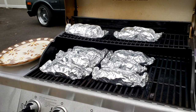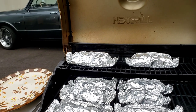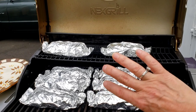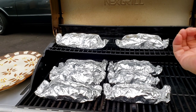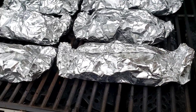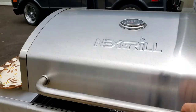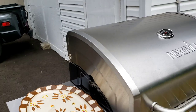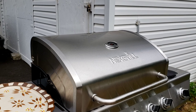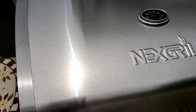I got my barbecue grill nice and hot — I had it screaming hot and lowered it down, put all my packets on. It's very windy out today so I'm going to close the lid and let them cook for about 20 to 25 minutes on low. Every now and then you can turn them around or move them so each packet isn't on the same generated heat, since the flames come up on the sides but not in the middle. You don't want anything burning, but you want it to steam very nicely and cook. You want your temperature to get up to at least 300 to 350 degrees.